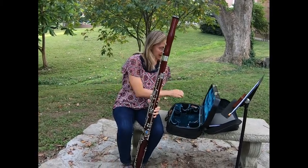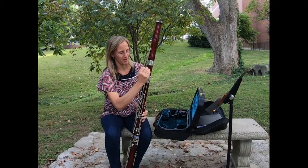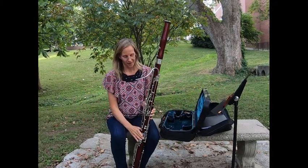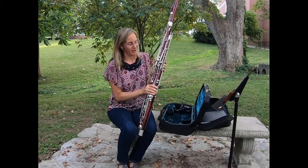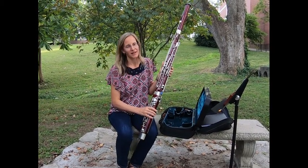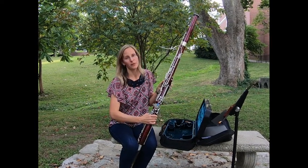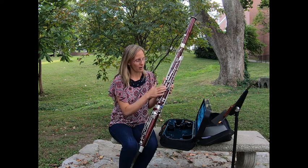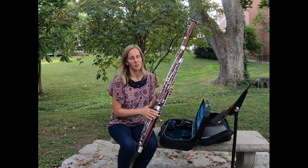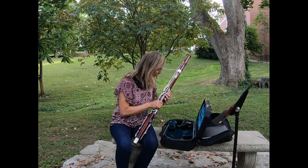And then I have a bocal which is just a piece of metal that attaches here. What is interesting about the bassoon is that it has lots and lots of keys. In fact it's the only woodwind instrument that uses both thumbs, and altogether my two thumbs have to play 13 different keys. So that's a lot for my two little thumbs to do.